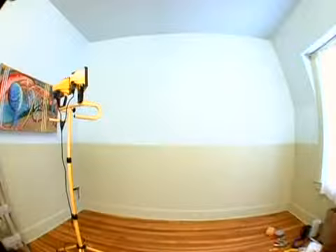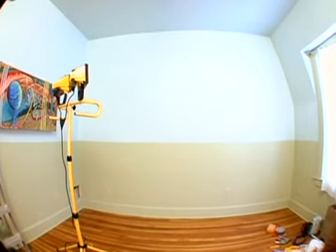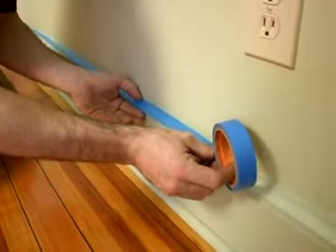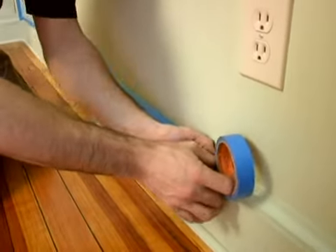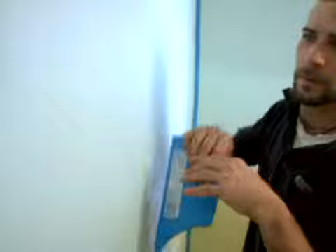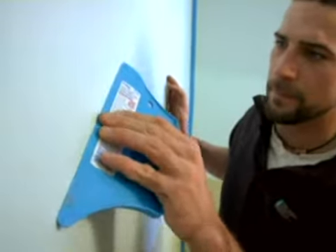Surface Preparation. Before priming, mask off each adjacent surface to protect them from the wallpaper glue. Our murals are painted on 10 and a half ounce canvas, which masks the cracks and bumps. Nevertheless, do check for imperfections so there are no surprises later.